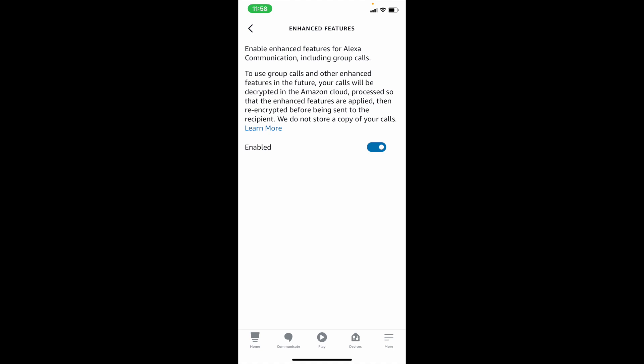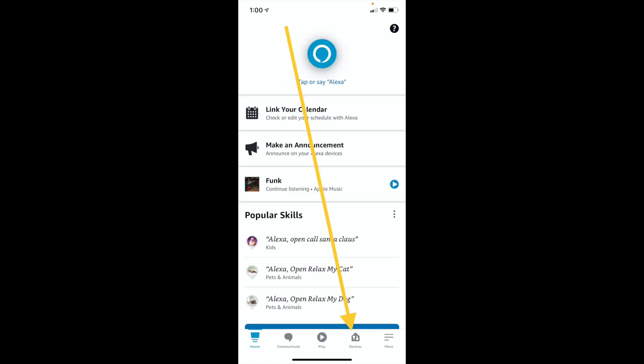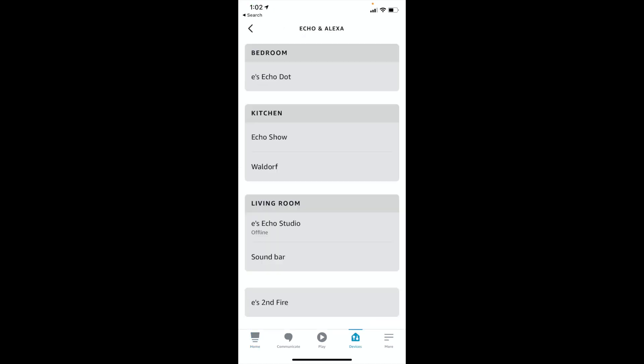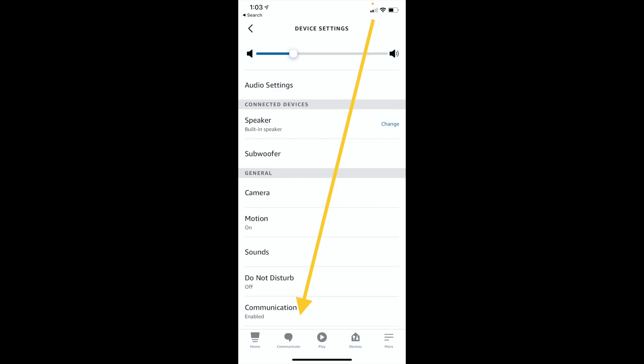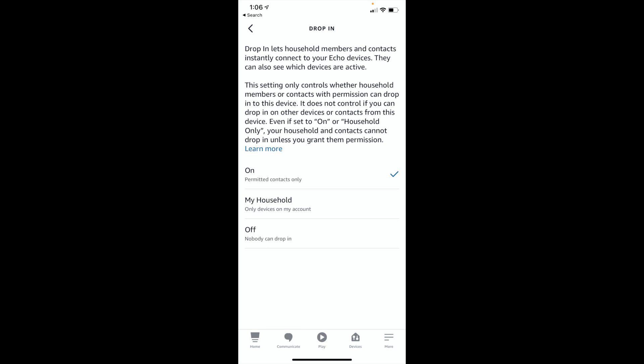The next step is both you and your contact need to enable drop-in. Here's how to set up drop-in on your device: open the Alexa app, then open Devices. Select Echo and Alexa, then choose your device. Choose Communication, select drop-in at the bottom, and then select which permissions to enable or disable.